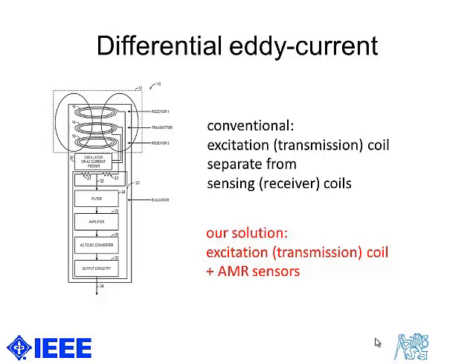We did the same, or we can do the same, to separate the excitation coil — which is usually a solenoid — from the sensors, and we then replace the sensing coils with magnetoresistors.